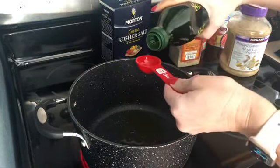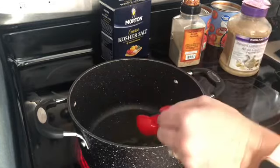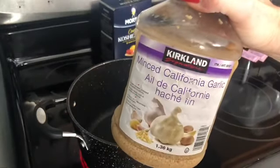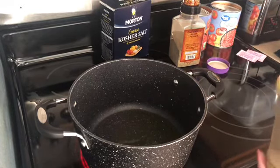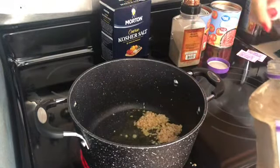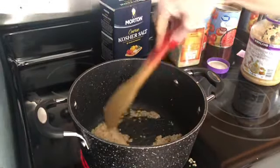We're going to add in two tablespoons of olive oil — for a single batch, just use one tablespoon. Then we'll add in our minced garlic. I'm using the Kirkland brand from Costco, putting in two tablespoons. You can't go wrong even if you want to throw a little extra garlic in — you cannot go wrong with extra garlic. Give that a stir.